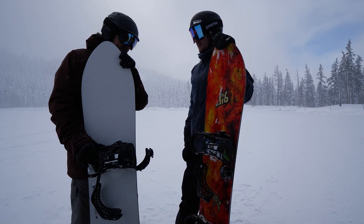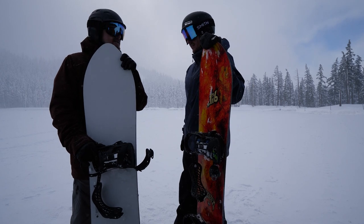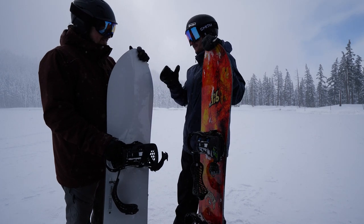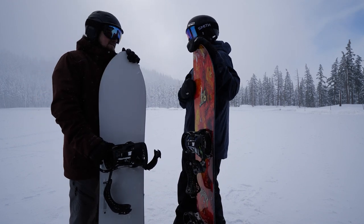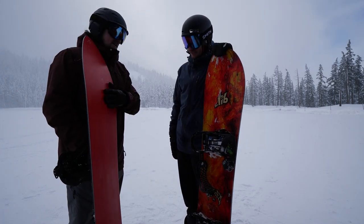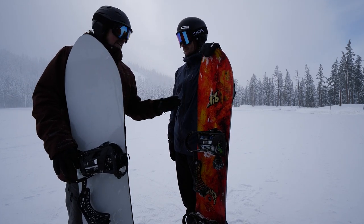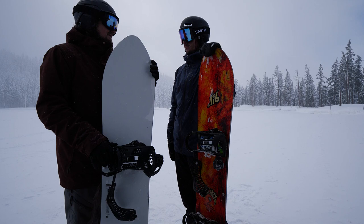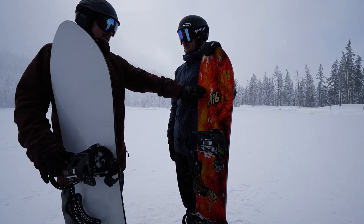But for average conditions, depending on what that is, I would take this. Found it a little bit more forgiving. This is definitely more of a bomber — way faster in my opinion. Getting to a higher speed is easier on this board; this one wasn't as quick. This base kept its speed much better on the long, flat cat track runs. I think this is light, more dynamic underfoot and poppy. This requires a little more muscle, a little more aggressiveness. At the end of the day, when it's getting messy and you have to slow down, I'd probably be happier on this lid.